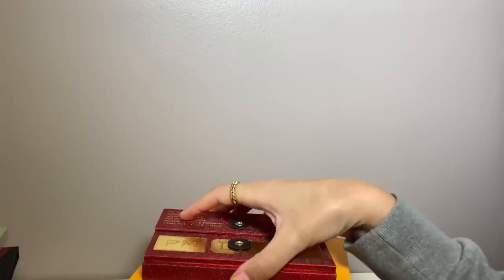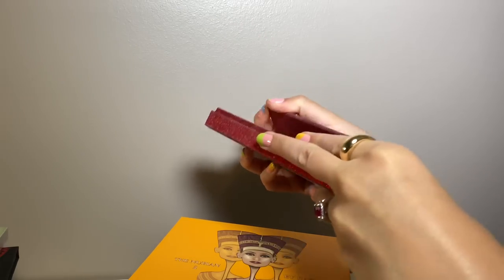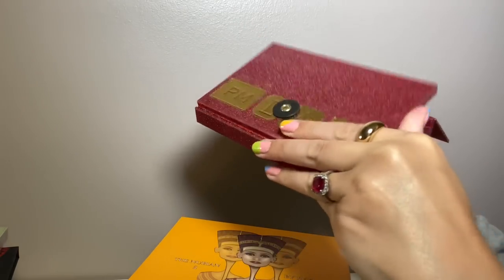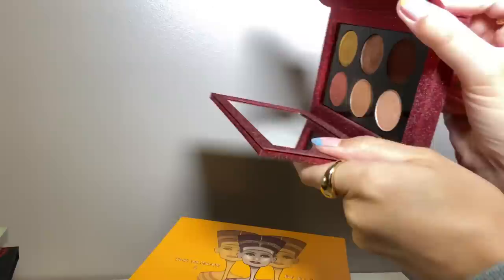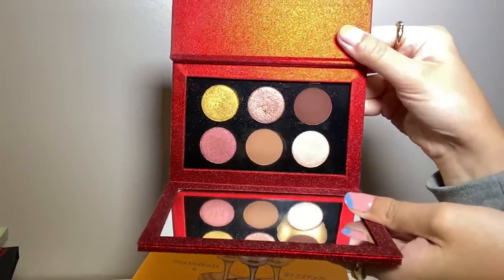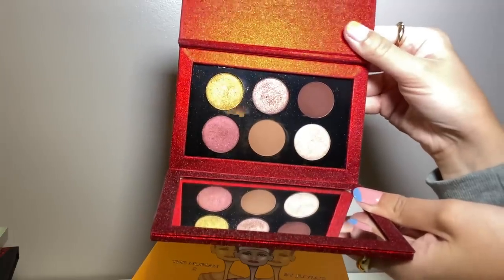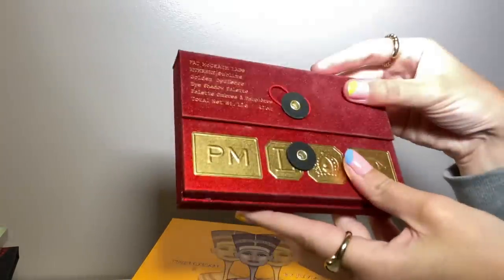This pile has a few different brands. I have more Pat McGrath palettes in another stack, but this one is the Golden Opulence — one of her six-pan palettes that was limited edition. Absolutely amazing. I love the Pat McGrath formula. Her mattes are really underrated.